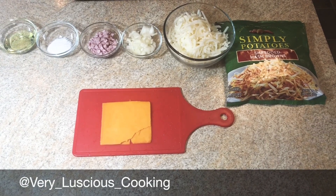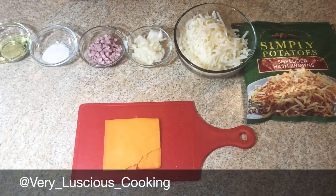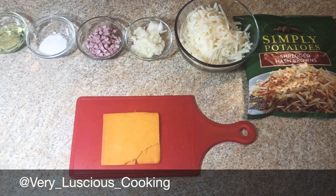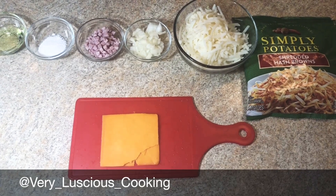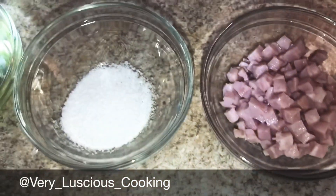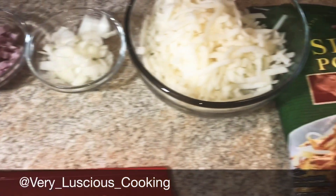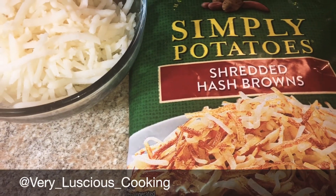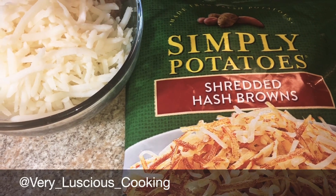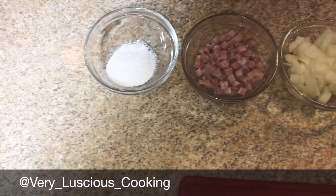Welcome to VLC's kitchen. Today I will be making my rendition of Waffle House hash browns. I like mine scattered, covered, and chunked — that's onions, cheese, and ham chunks. You can find shredded hash browns in your local grocery store. I get mine at Kroger, and I know Publix has them, and also Safeway.